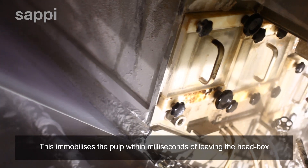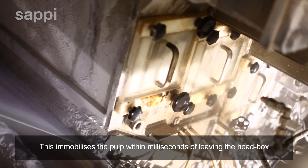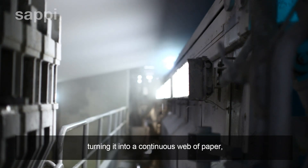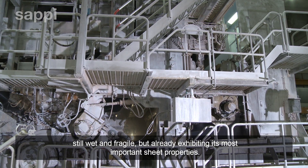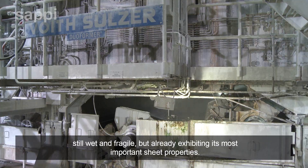This immobilizes the pulp within milliseconds of leaving the head box, turning it into a continuous web of paper, still wet and fragile, but already exhibiting its most important sheet properties.